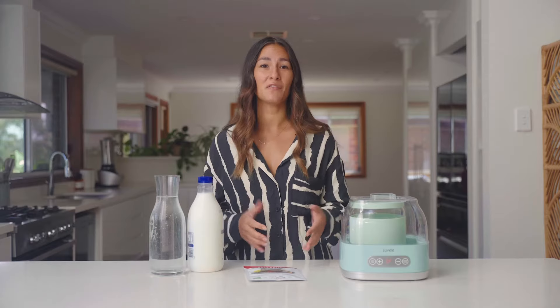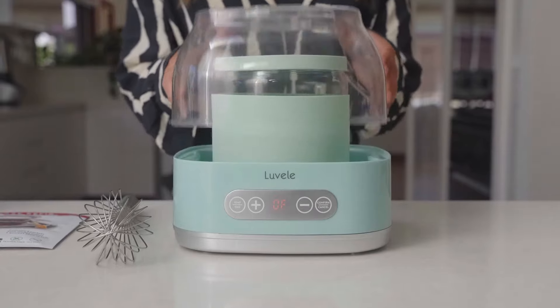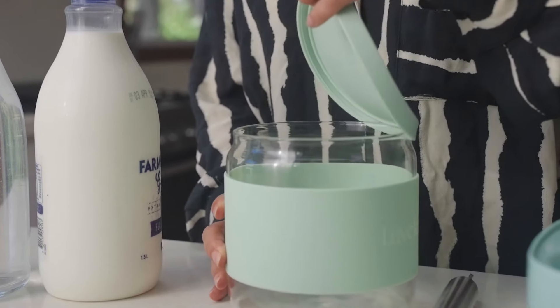The process for this easy kefir couldn't be simpler and you can even use this batch to start your next one. Make sure your yogurt jar and whisk are sterilized before you start.